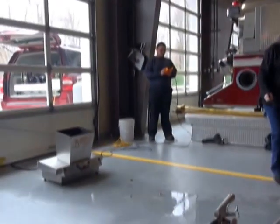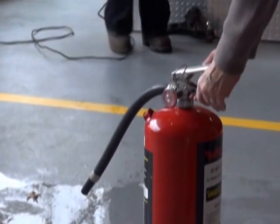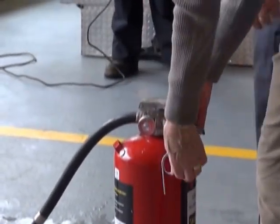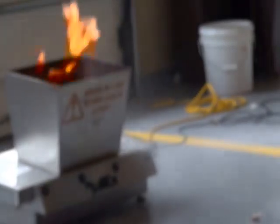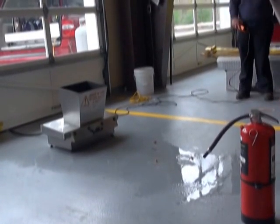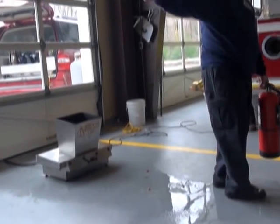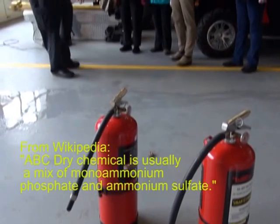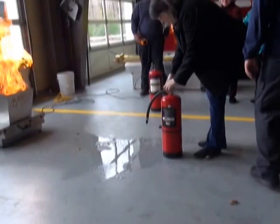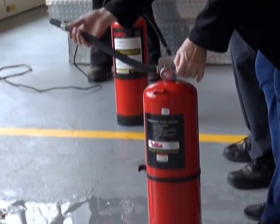We've got to see if Anthony's ready. Okay, get some fire in there. Pull — pull the pin. Aim the hose. Squeeze. You can throw it on the ground. Just do it. Squeeze.